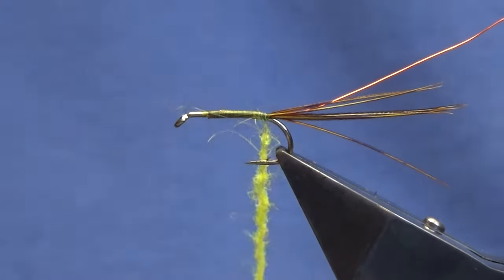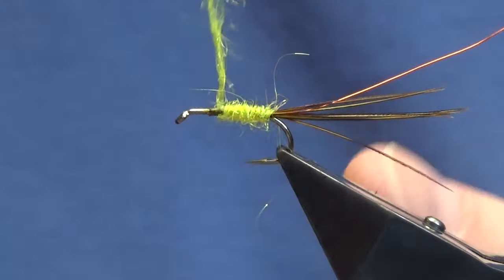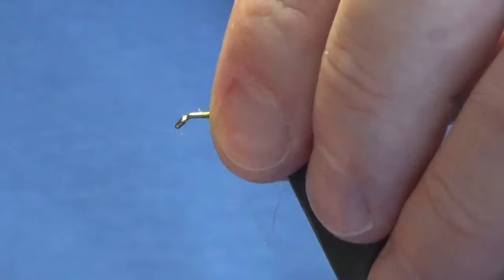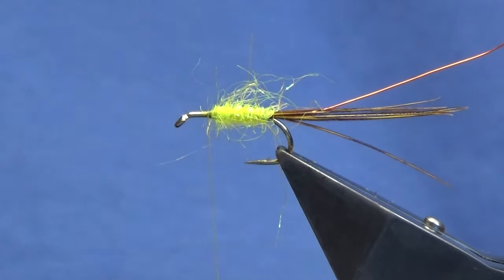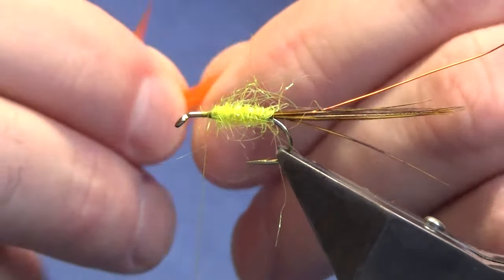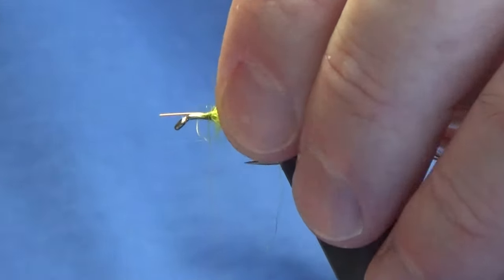Let's get that dubbed on. I'll bring up the dubbing — I don't want this to be tight, I want it to be fairly loose. It gives a wee bit of movement. At this point I want to put on a body hackle, and this is just an orange saddle hackle. I'm just going to get a wee feather, bring away the rubbish at the bottom, strip some of the fibers off the bit of the stem, offer this up to the hook, and just come around with a couple of nice tight turns.